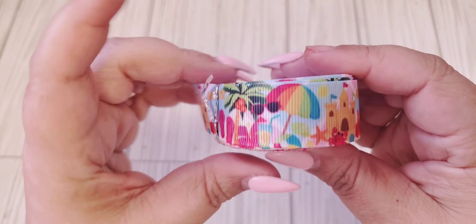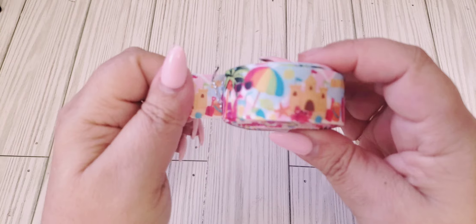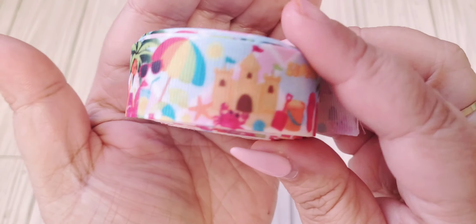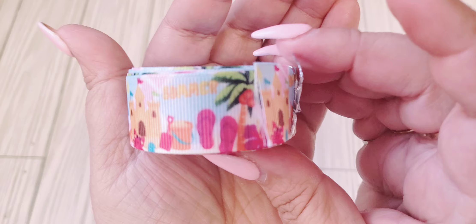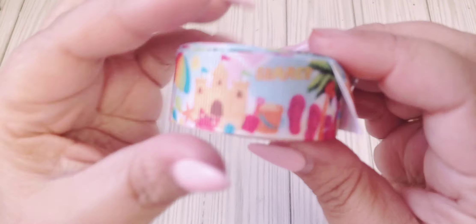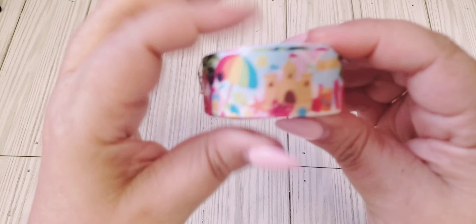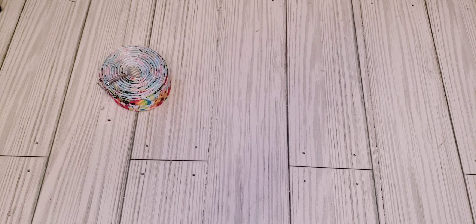I do have some jewelry as well. So the first thing I picked up was this ribbon. It is about five yards. It is summer-themed — you can see it has the beach, the sandcastle, the flip-flops — super cute. And it does say summer, but it's very pixelated so you can't really tell, but super cute. I thought that would just be nice for some projects this summer. I will have all the links in the description box for the items.